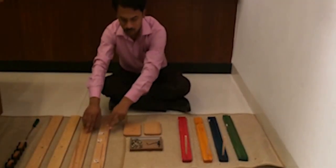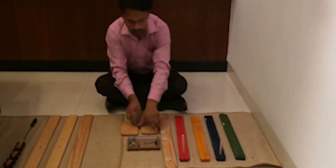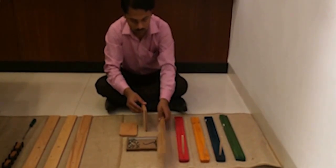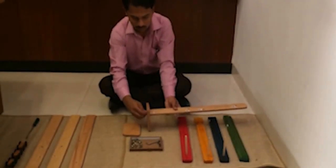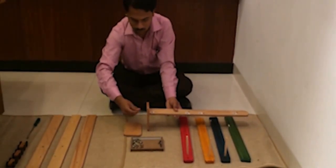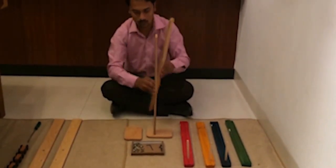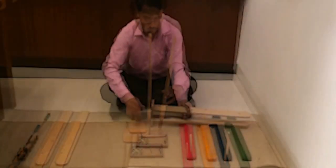Now take one pair with matching holes. Use the allen key screw to fit it to the base. Make sure the bigger holes are facing outside. Next, fix the other side on the same base and tighten the screws with the allen key fastener.